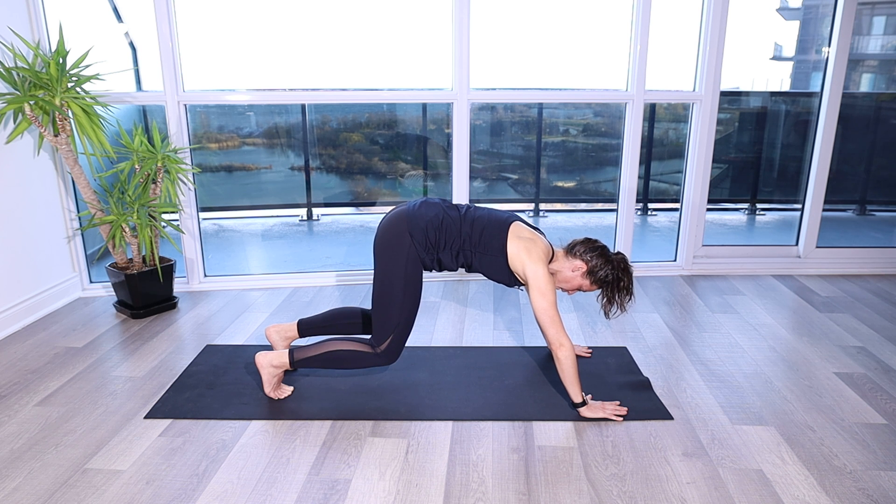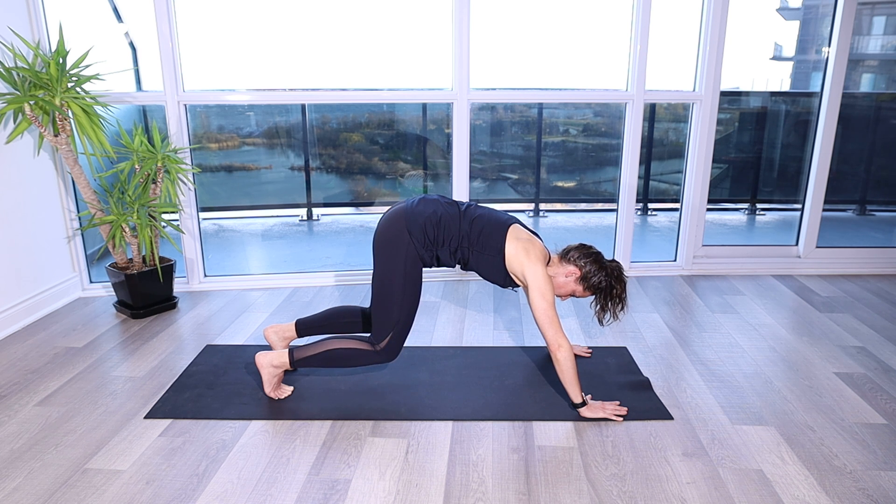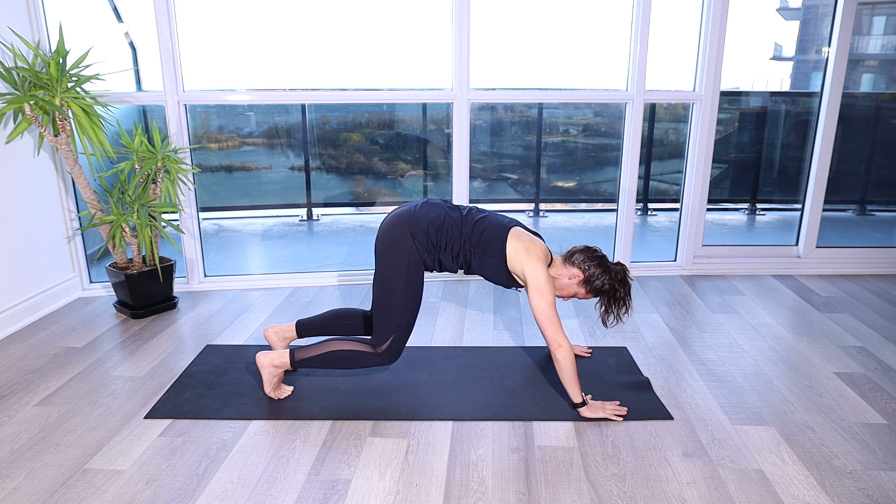When you push the floor away, you're thinking about those shoulder blades wrapping out and around the rib cage. From this position, it's a static hold with deep breathing. You're going to fill your belly and let that rib cage come out wide to the side, and then release. And you can repeat.